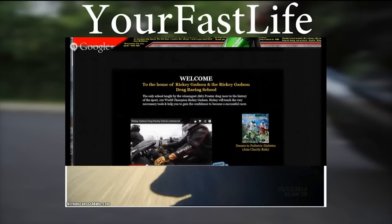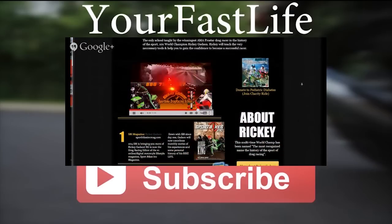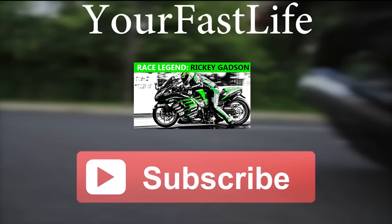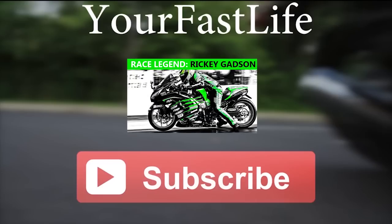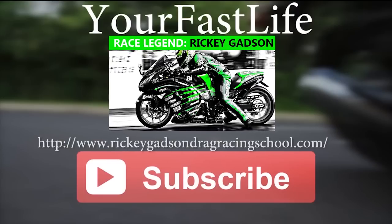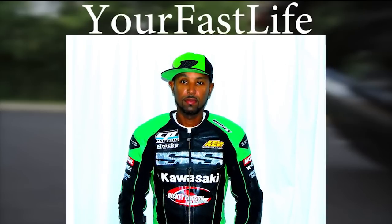I'm going to tell you all about the Ninja H2R and the track testing — how does it feel to ride a Ninja H2R on the racetrack? Ricky Gatson from the Ricky Gatson Drag Racing School — go ahead and check out his website in the description. I'm going to be talking to him with more details about the Ninja H2R and what it's like on the racetrack. Exclusive details right here on Your Fast Life.